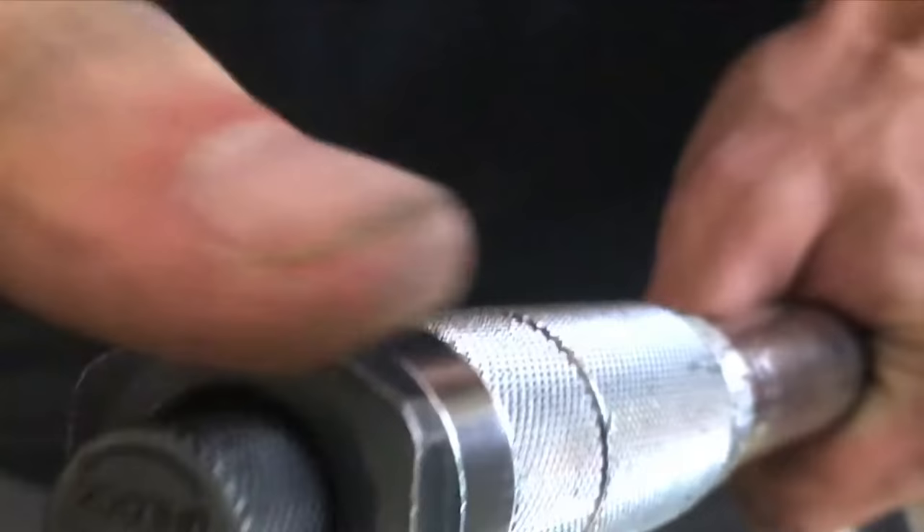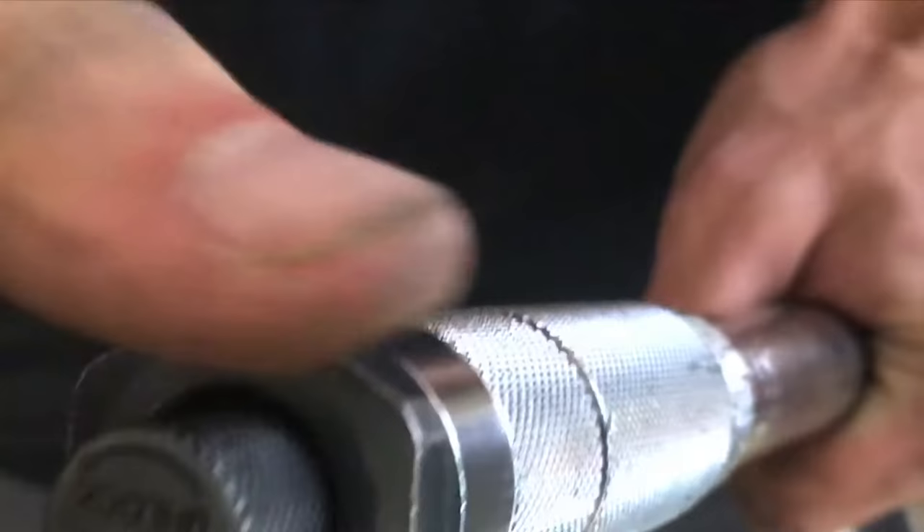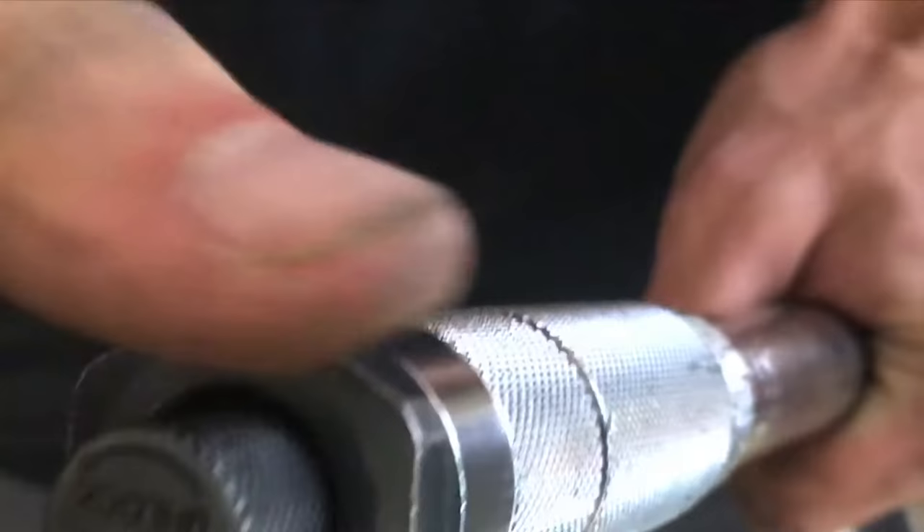Another thing I learned the hard way: take the tension off of your torque wrench after use to keep the accuracy of your torque wrench. This releases the spring so it doesn't harm the torque wrench.